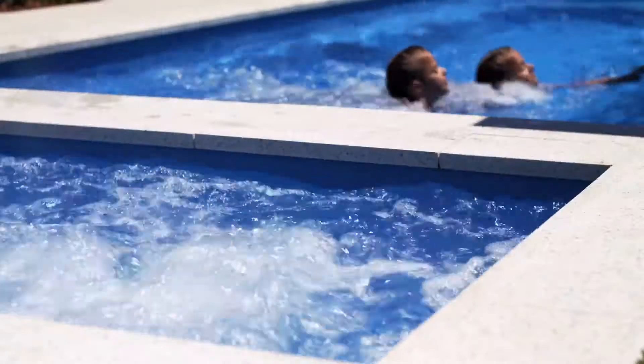Barrier Reef Pools have thought of everything for you to enjoy your swimming pool experience. Hop into your nearest display centre for advice on how to fit your Hamilton Spa to your new pool.